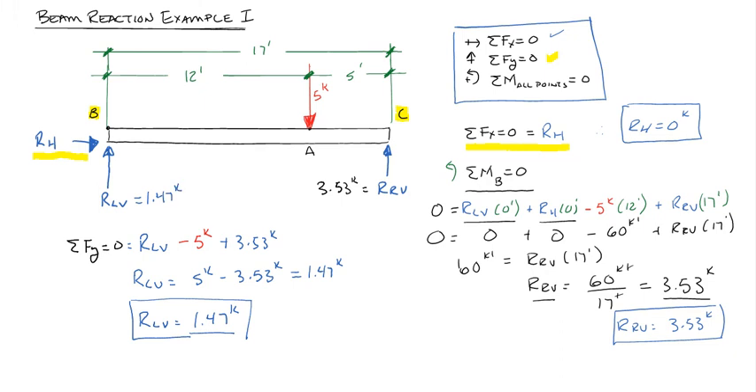A few things to note: the larger reaction is closer to the force, and the smaller reaction is further away. Also, notice the answers are proportional — 1.47 kips equals 5/17 of 5 kips, and 3.53 kips equals 12/17 of 5 kips. The reaction at each end is proportional to the distance from the load to the opposite support divided by the overall beam length. That's another way to check your numbers.